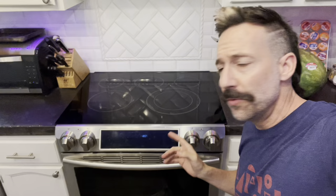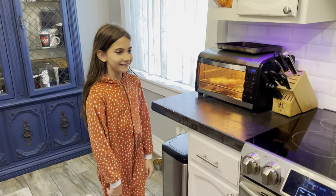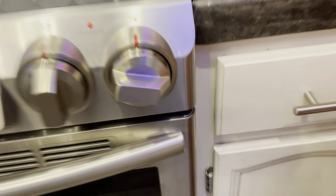Hey guys, just wanted to make a real quick video. So Nalette and I picked up this used Samsung stove because ours had bit the dust. We got it used and it didn't take us long to realize that immediately we started bumping into these knobs, and as soon as you bumped them you'd accidentally turn them on. It became like a major hazard.